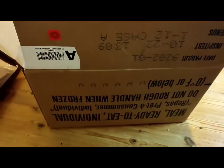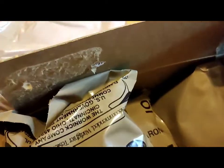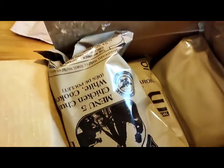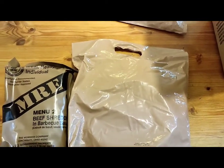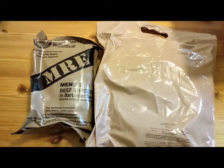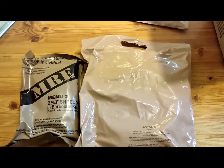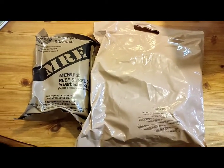We've got a whole box of US ones here, and I've got a couple of the UK ones over there. I'm going to pick one out. Menu 2 — shredded beef in barbecue sauce — and we've got Menu 2 from the UK one as well. Notice the size difference: these American ones are one meal, while the UK ones are like 24-hour packs — hence the size difference. You're probably going to need three of these to make up for one of these. I have done a previous video opening a ration pack, but that was a long time ago, so let's get these open and have a look at what's inside.